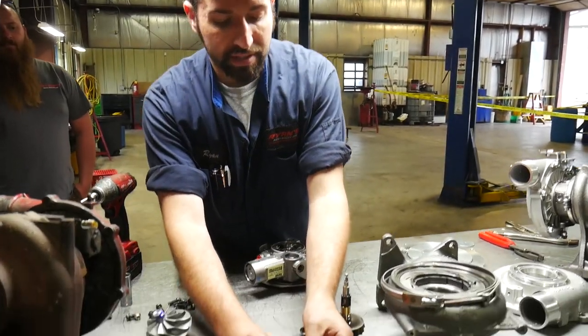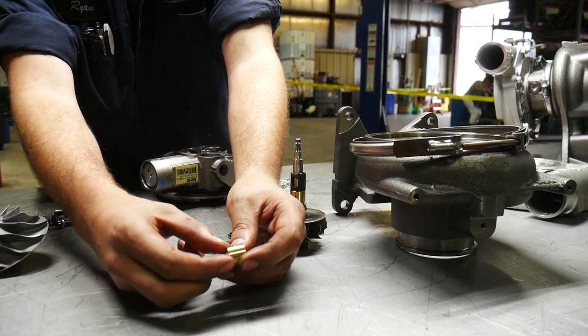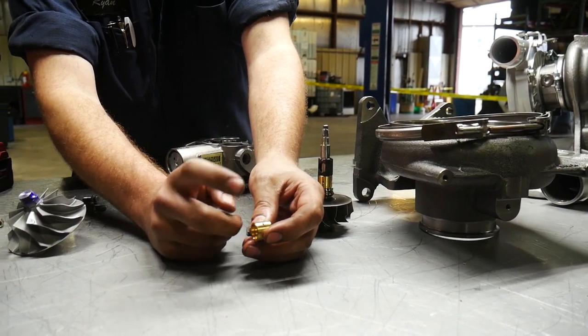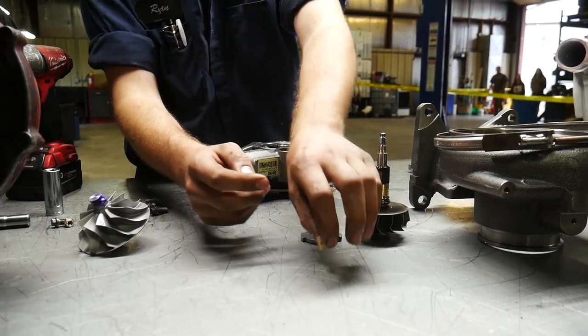You can see these bearings here — they're smooth, whereas our HD bearings actually have a groove cut in them and there's more material that rides on here. Everything else is the same for the most part in this kit, but this is a big thing that we do with the updated bearings. We'll literally take these stock bearings and throw them straight in the garbage.